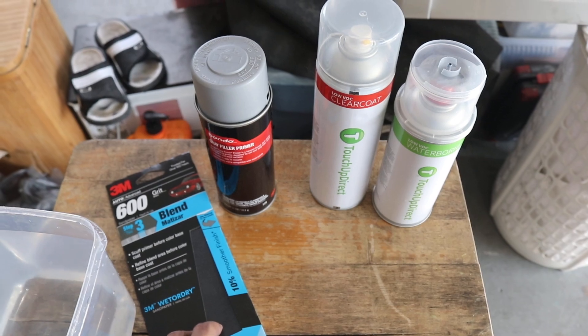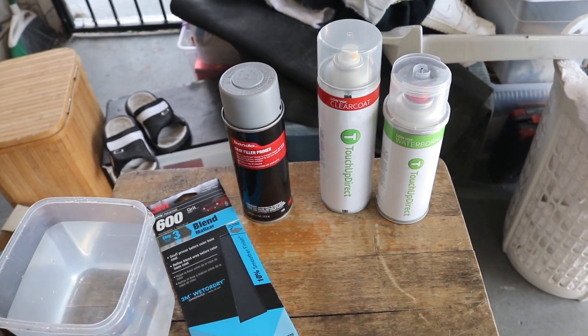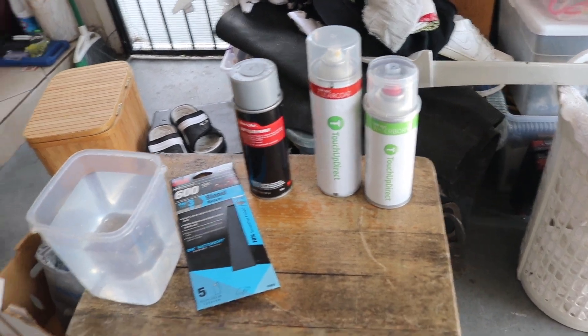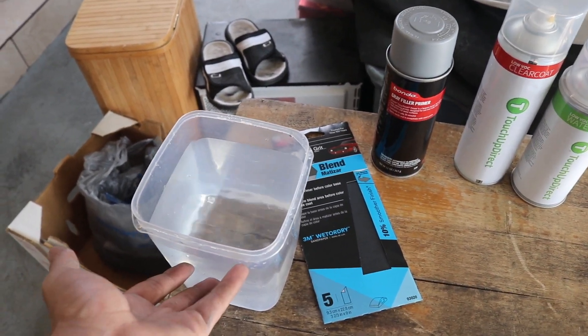We have 600 grit sandpaper that we're going to be using on the primer. So after we prime, we're going to hit it with some 600 grit, and then we can start putting on our base coat and then our clear coat.